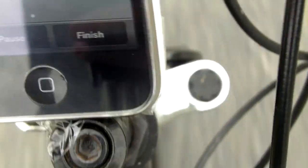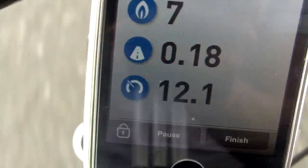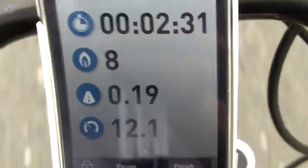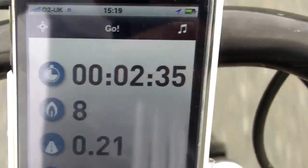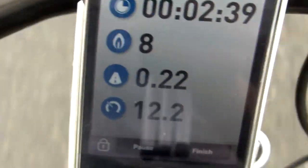You can see I'm going eight miles an hour. It's measuring in miles per hour but you can change it to kilometers if you want. In America it defaults to miles per hour, and kilometers in other parts of Europe. You can change it in the settings, which I'll show you when we stop.